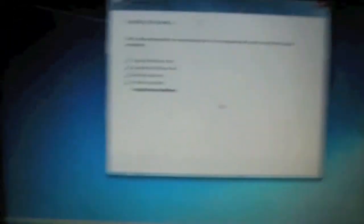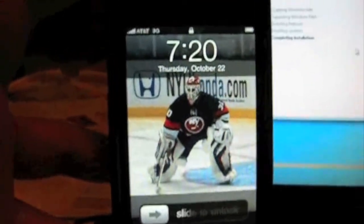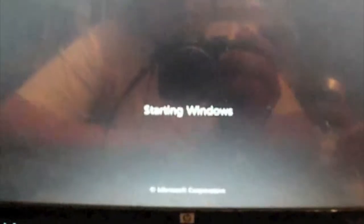That message has been up for like half a minute or something. Now we have 'Starting Windows' — maybe we're done. Maybe.